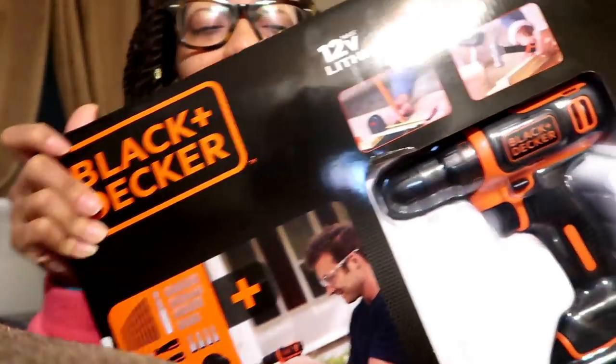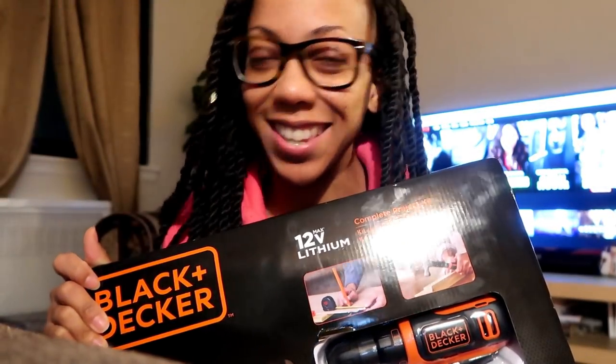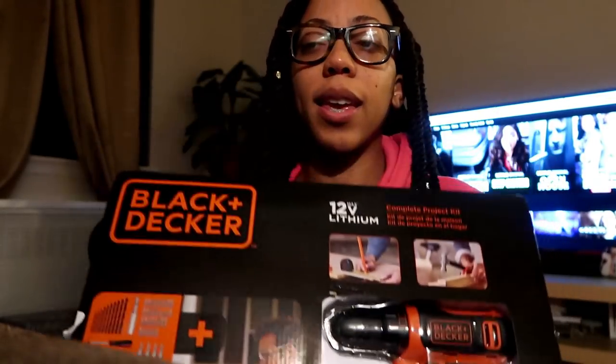The most fun thing I got — I never knew I'd be so excited — is this cool all-inclusive toolkit! I finally got a toolkit. I was going to wait on my parents to get it for me, but they never saw the need, so I decided to get it myself. I got a Black and Decker because I know the brand is really good and the reviews online were excellent for this power toolkit. Let's open it up together!